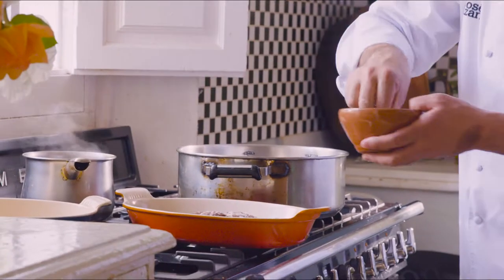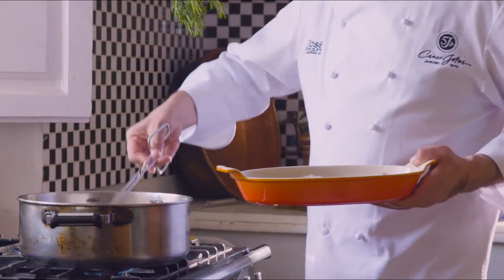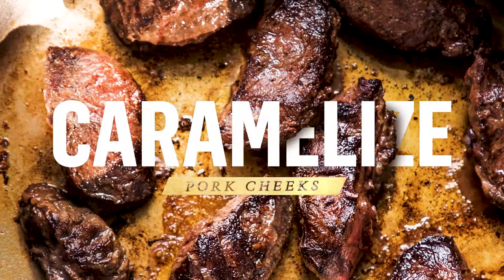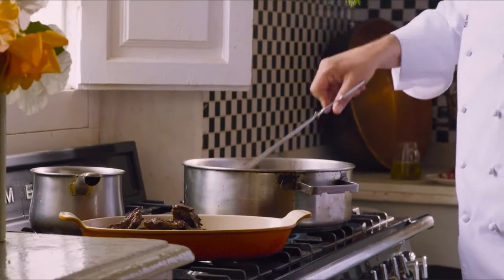Quality control. And now, we are going to add some salt, black pepper, oil. Caramelize very well. The aroma coming from there is just divine. Now we have the meat really, really lovely and caramelized, and we are going to set aside.